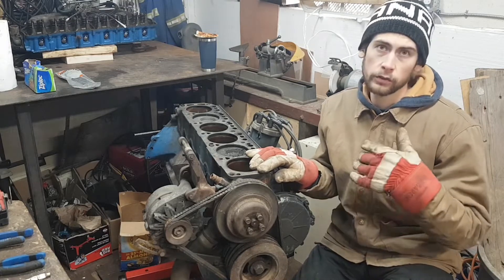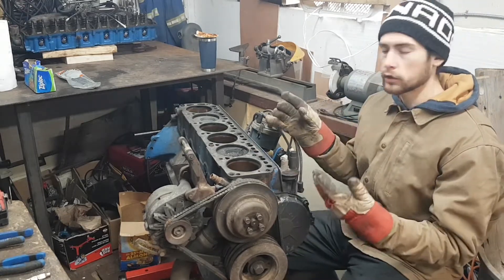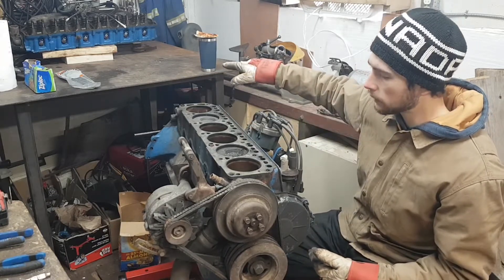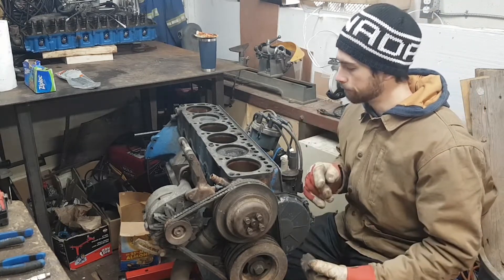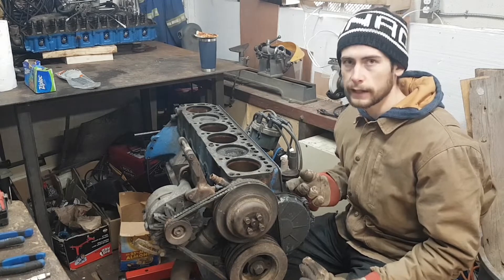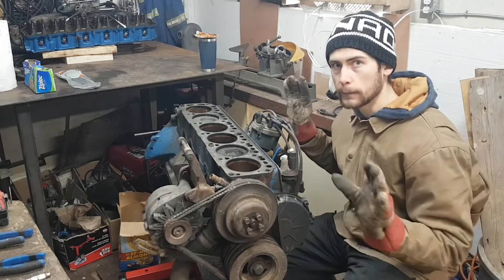So I talked to my machine shop and they want me to bring in the engine disassembled. They would like the block, they would like the head which is back here, they want me to take the pistons and rods off, take out the crank. Not sure if the cam has to come out or not, but I'll probably just take it out — it doesn't hurt. And they don't need any of this front dress or the distributor or fuel pump, anything like that.